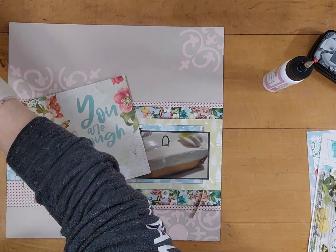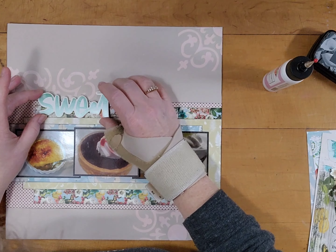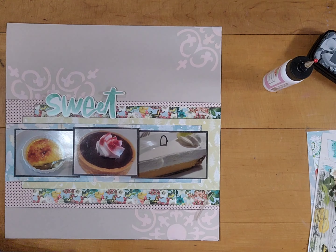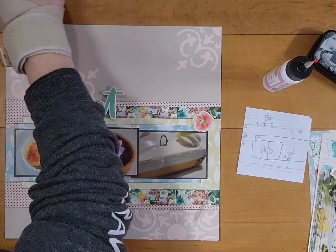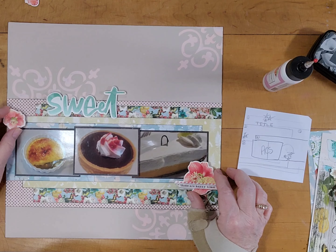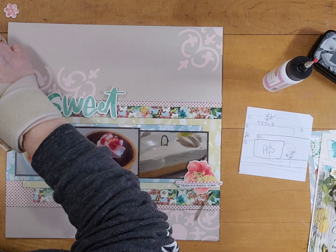I decide that I'm going to fussy cut these florals. I have two pieces of this paper, and my title's going to go there. I end up fussy cutting all the florals out and using them just to create bases for my clusters. I'm thinking about where I'm going to put some of these foam stickers. I have some other florals and some chipboard, though that piece ends up not making it — it just doesn't seem to go. I had a whole bag of ephemera that goes with this collection.